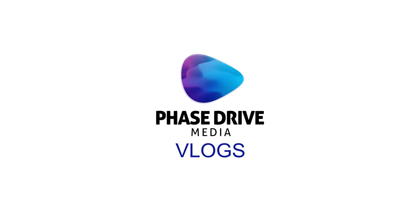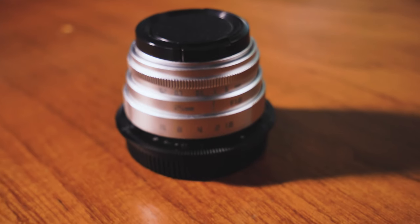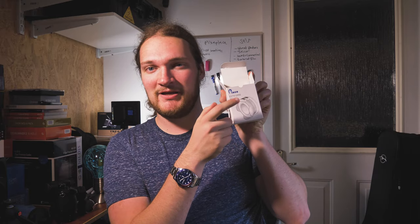Hello and welcome back to PDM Vlogs. Today we are looking at this 25mm F1.7 C-mount lens from PIXCO. It's an unbranded lens, but the box said PIXCO so I'll call it PIXCO. This is a CCTV lens which I have adapted to Micro Four Thirds, and it cost about 25 quid including postage.